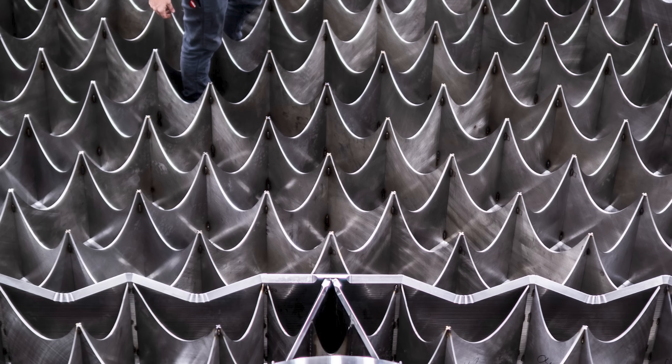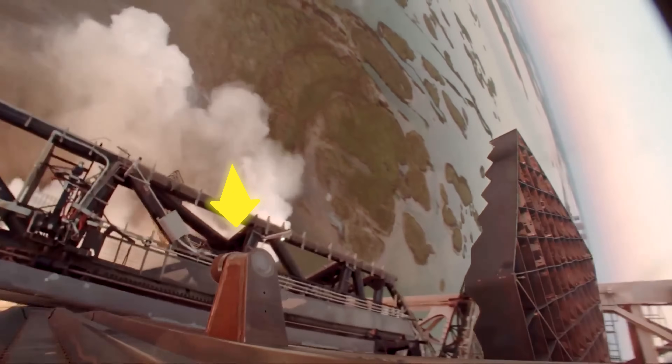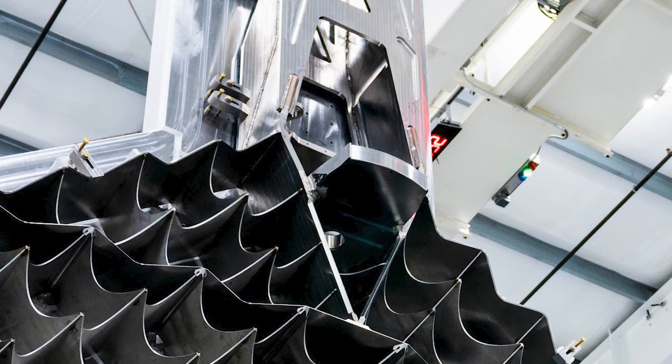One of the coolest parts of the new grid fin is right in the middle of the image where it connects to the arm. There's a shiny, curved section, and according to SpaceX, that's a new catch point. This is what will let the ship be lifted and caught by Mechazilla's arms. Unlike the Block 2s that had separate catch pins below the grid fins and off to the sides, this new design has it all built in — super slick, and I can't wait to see how it works in action.